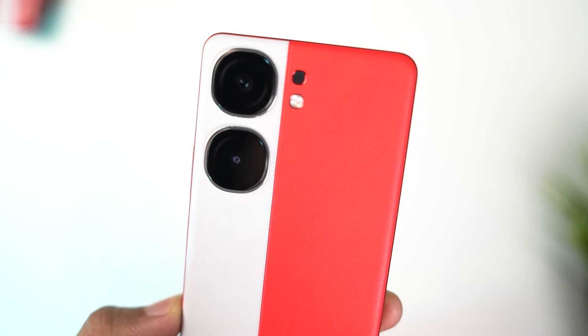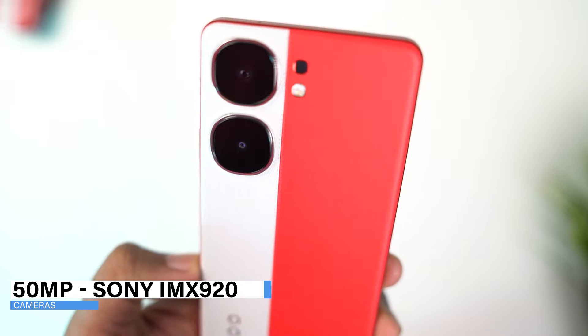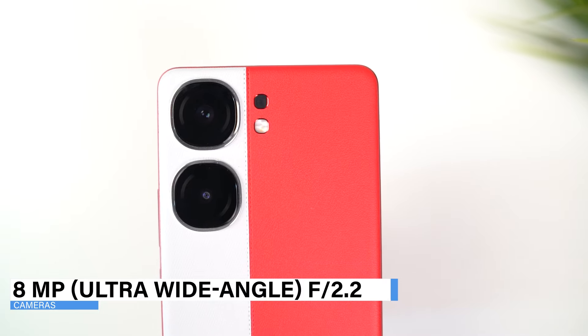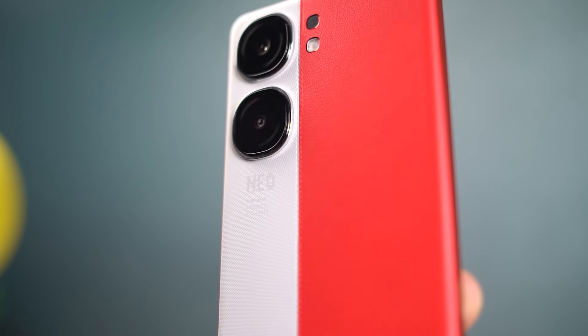On the back side, at the top we have the camera module with a dual camera setup. We have a 50 megapixel primary camera with the Sony IMX 920 sensor, which is a night vision camera. This is the same camera seen on the Vivo X100. That's followed by an 8 megapixel ultra wide angle camera. Beside that we have the flash, and below the camera it says 'Neo power to win.' At the bottom we have the iQoo branding.